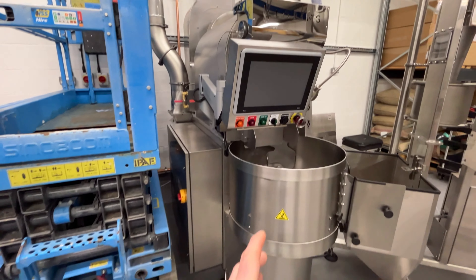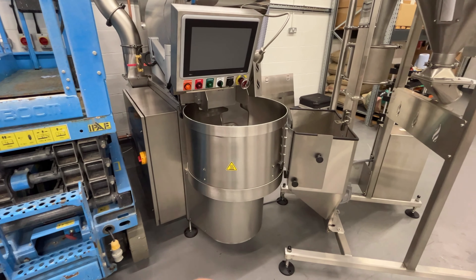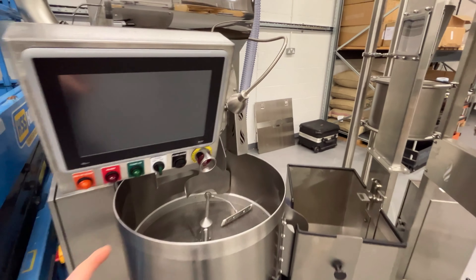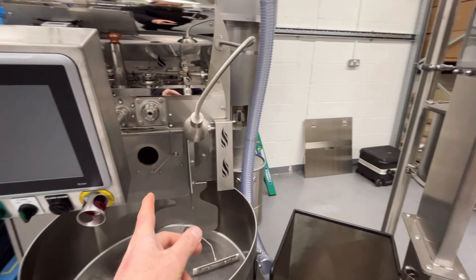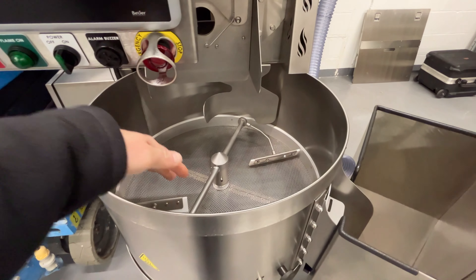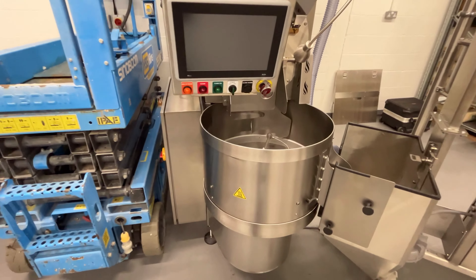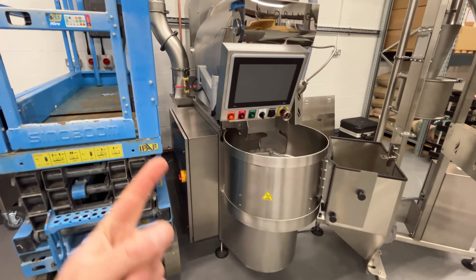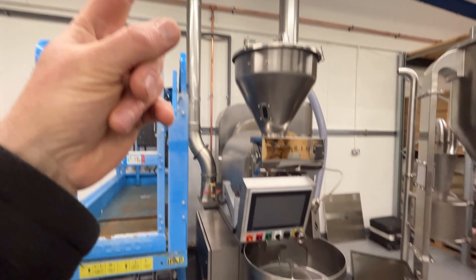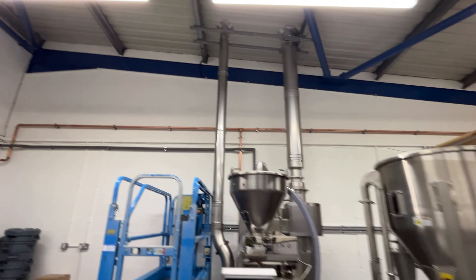The left-hand cold stack takes cold air from the cooling tray. What happens here is the coffee comes out of the drum, falls into the cooling tray, and cool air is dragged through the hot beans to cool them down to ambient. That air has to travel somewhere, which now goes out of the roof through the cold stack.